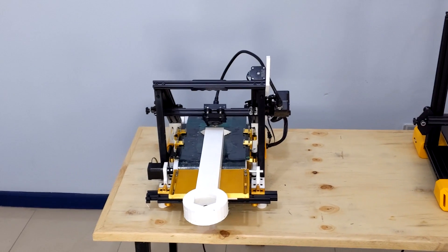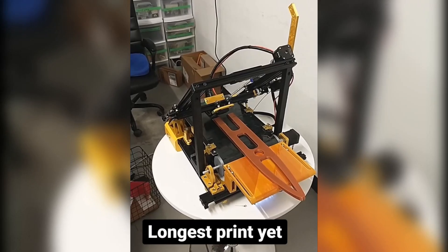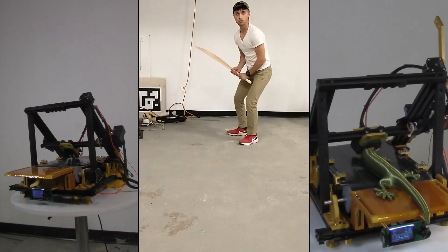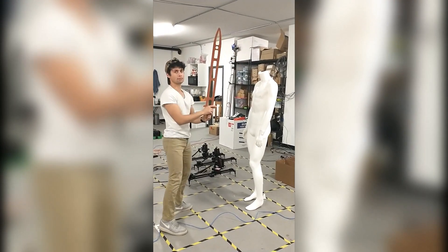That's my 3D printer, and that is my 3D printer with a conveyor belt. By adding a conveyor belt, my 3D printer can now print infinitely long print jobs — literally infinitely long. This mod has completely changed what I can make on my 3D printer, and it's surprisingly easy to do.